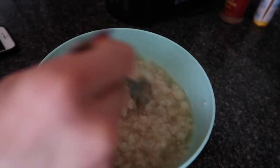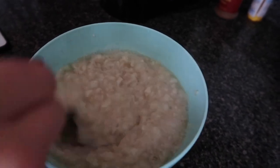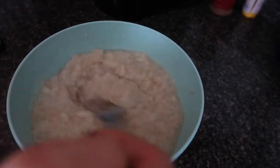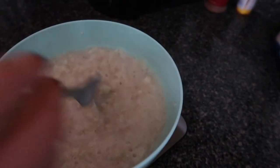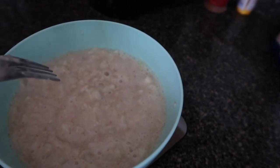I'll stir in the egg whites so they're nice and evenly distributed throughout the bowl. There's what it looks like once you mix everything in, and now I'm about to microwave it.